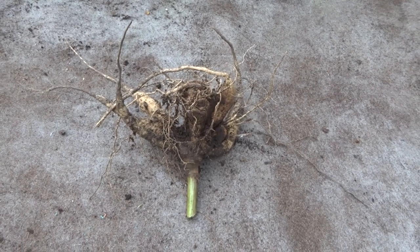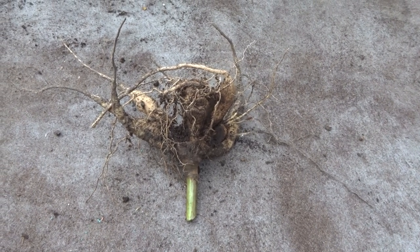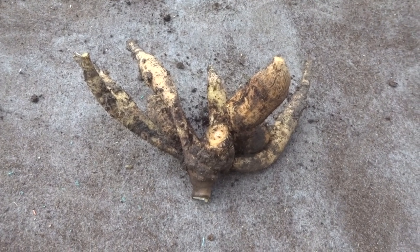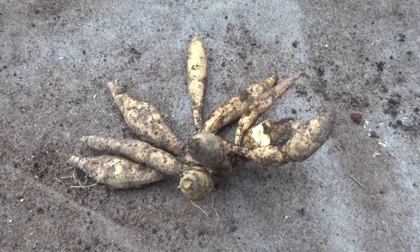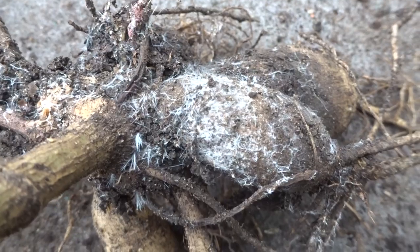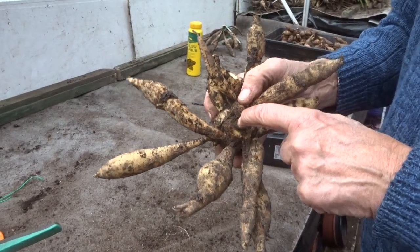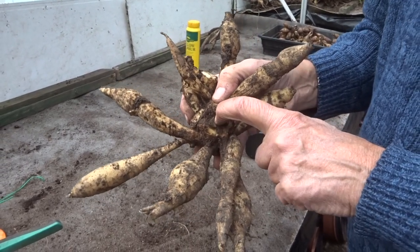I'm now going to show a few clips of before and after — how a tuber looked before I divided and cleaned it, and how it looks after. Here's the first one: before, you can see the mother tuber is already starting to rot and go mouldy, and after. Now the thing about this one is that there's an area that looks a little bit soft, and there is a danger that area will rot — and if that part rots the whole thing will rot.